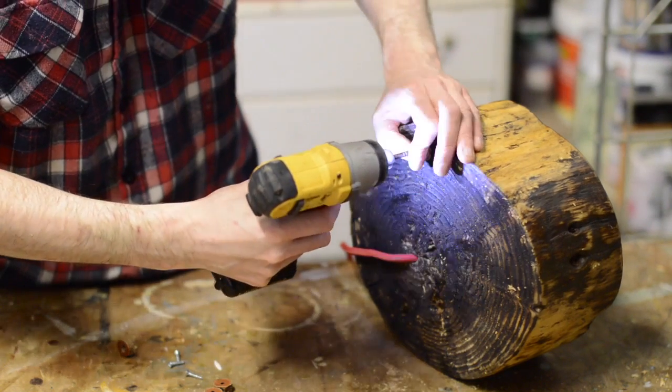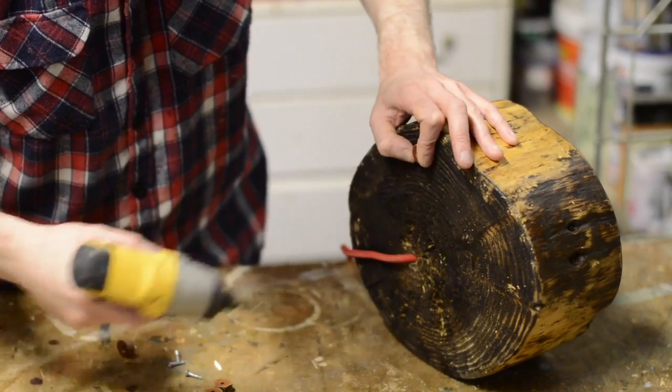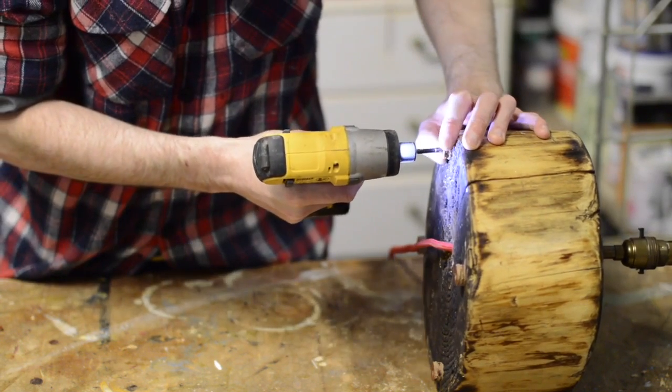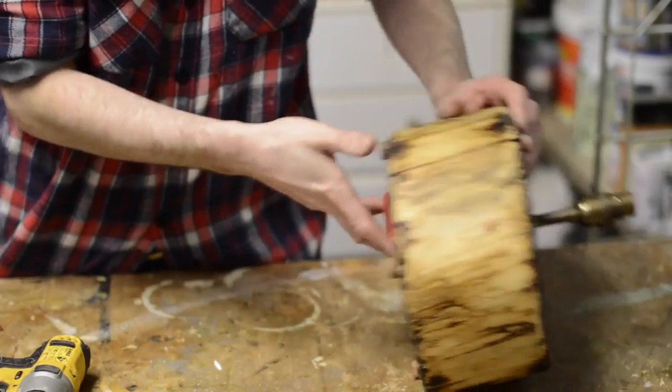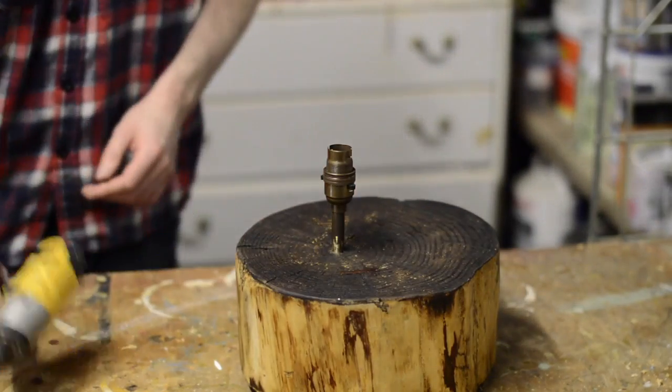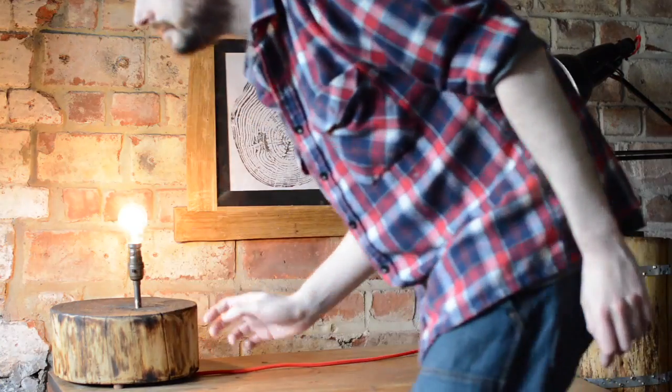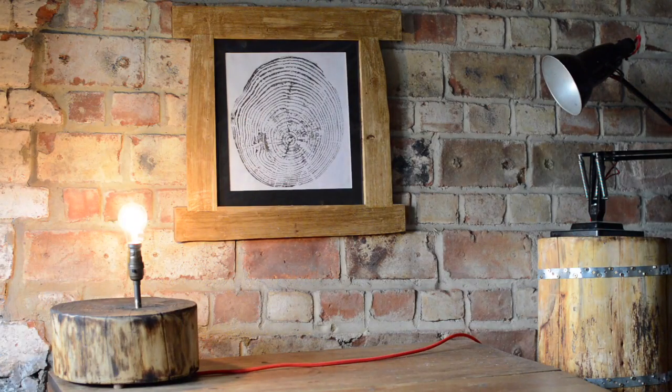With the three feet made they just get screwed in place with an even spacing around the log. And that's it, all done! Set next to the two other projects I did with the same piece of log. Thanks for watching and please subscribe for more videos.